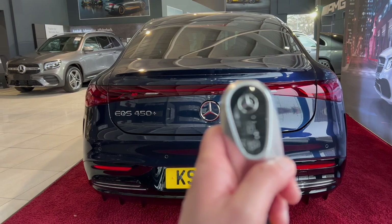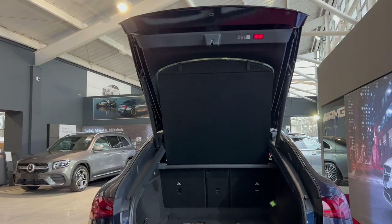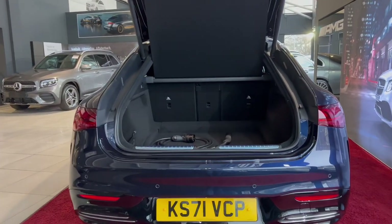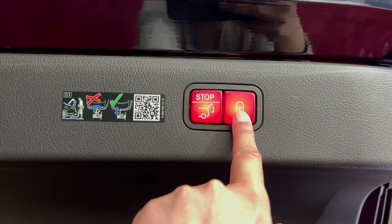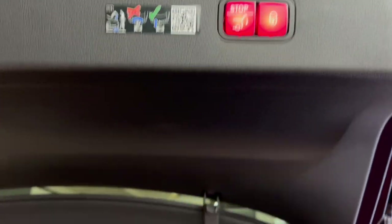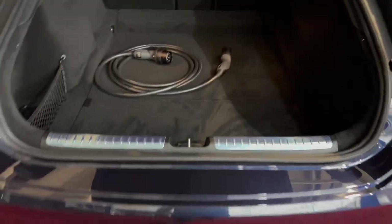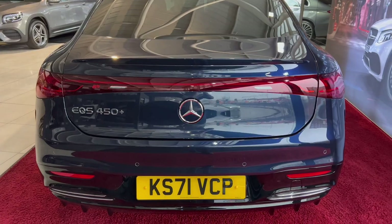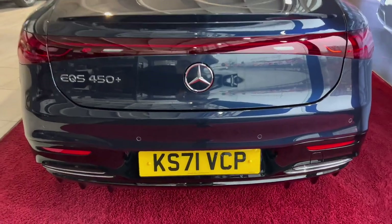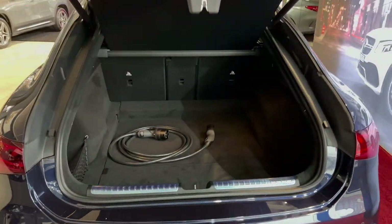To open the boot, press this switch and it will open up electronically, revealing a massive load capacity of 610 litres. To close the boot, press the switch — pressing it also locks the car. Another way to close the boot is by waving your leg under the bumper, which is very useful when both hands are holding carrier bags. You can also push the Mercedes-Benz logo to open the boot.